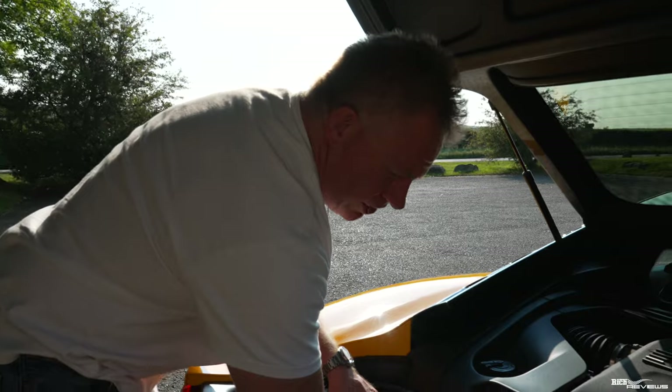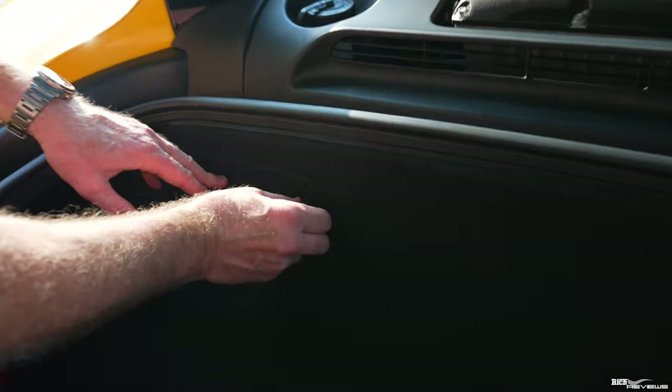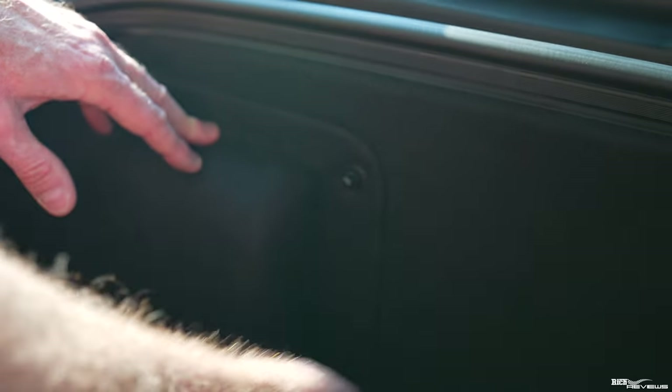When you finish tightening these up, just finger tight — you don't need to be murder tight, just a little bit of a nip up — and that's it, the case is back on again.